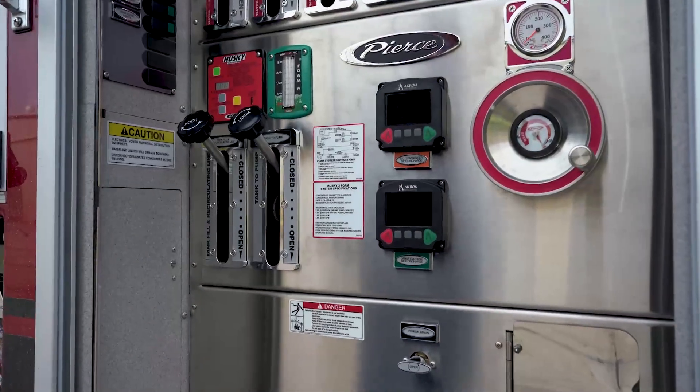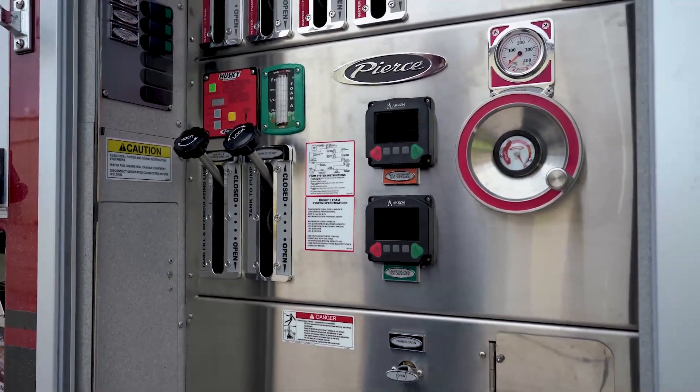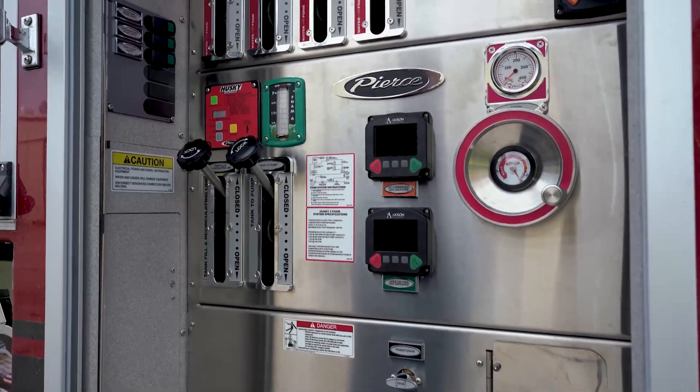These electronic valves are unbelievable — preset. You can open them 30, 60, 90 percent, or set them however you want. It's customizable for any department, however they want to set it up.